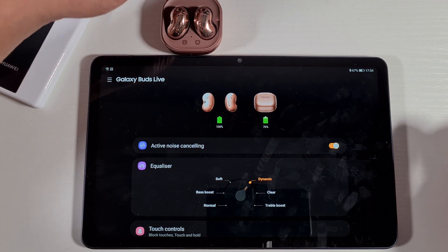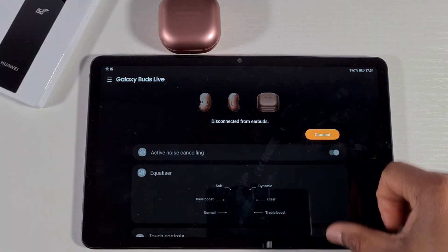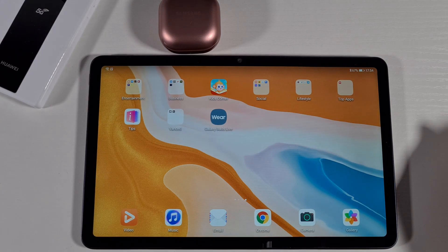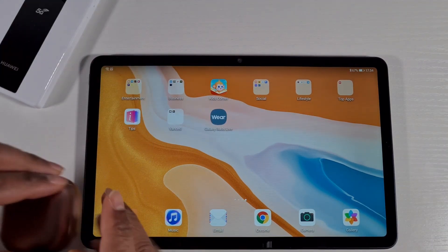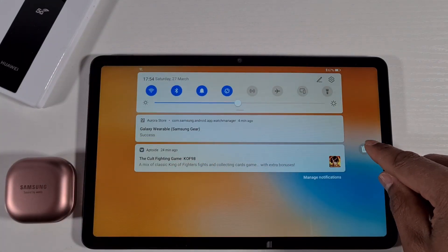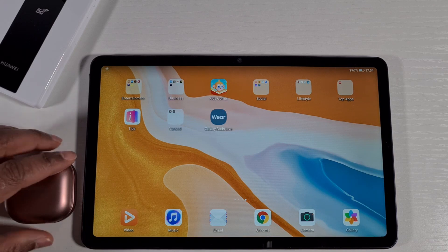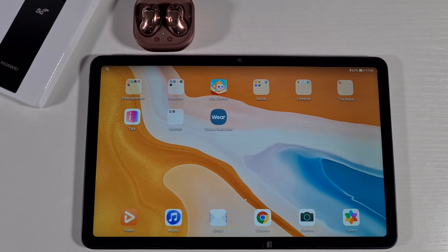Okay, it's back on. Just close the case — it will disconnect. Make sure everything is clear, and then when you open the case again, it will automatically connect. And it just connected.